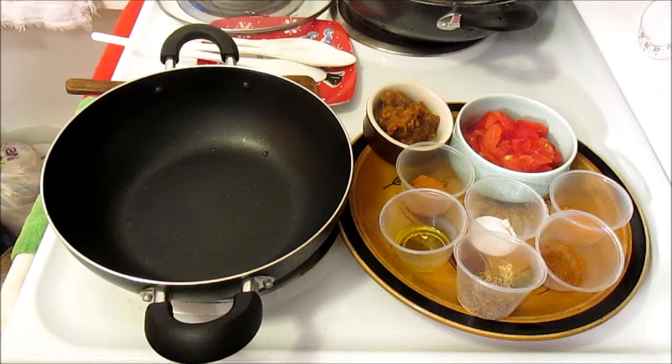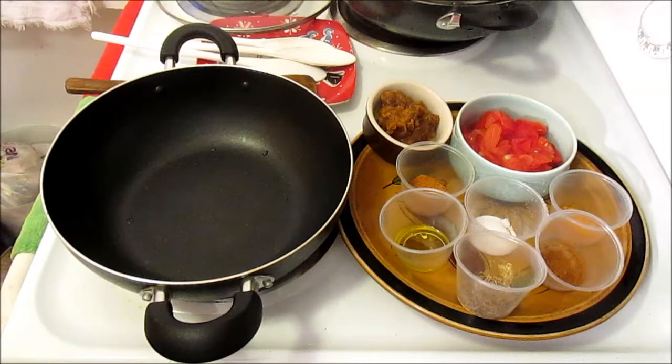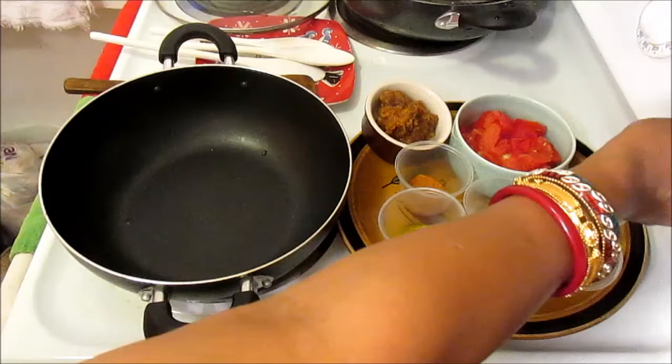In today's video I would like to share my idea of making squash curry. These green squash grew in my garden and I picked them up — they're really very soft and tasty. They are so tasty you can practically eat them raw, but I prefer cooking them, so I will show you today my idea of cooking the green squash.